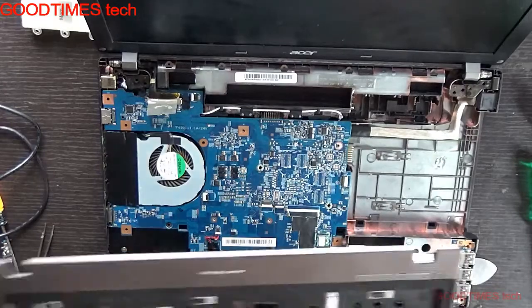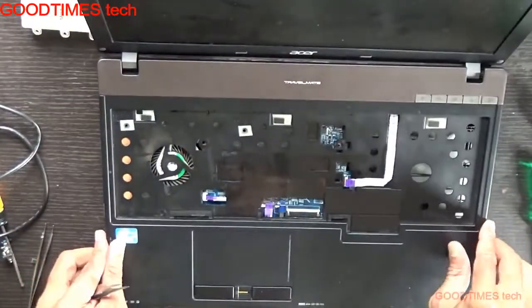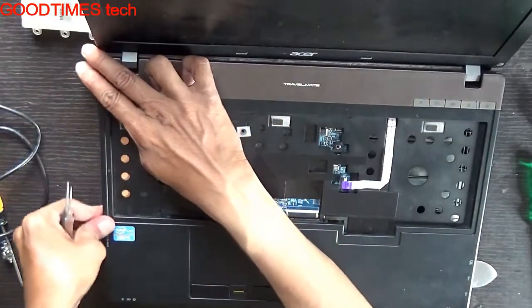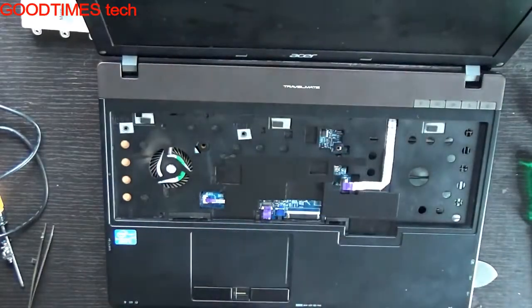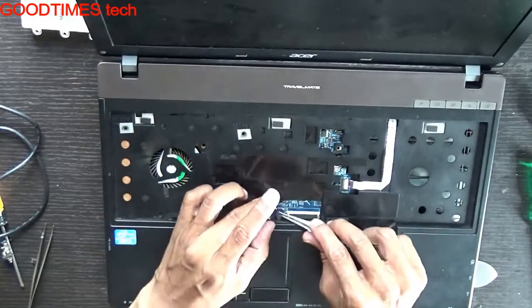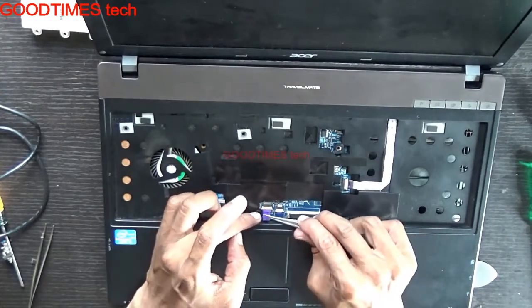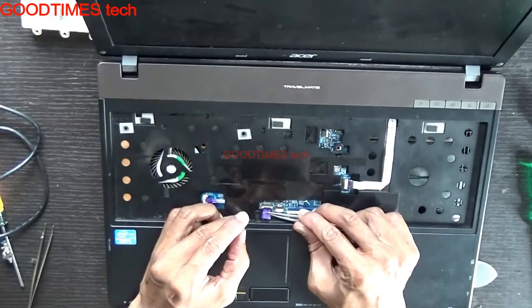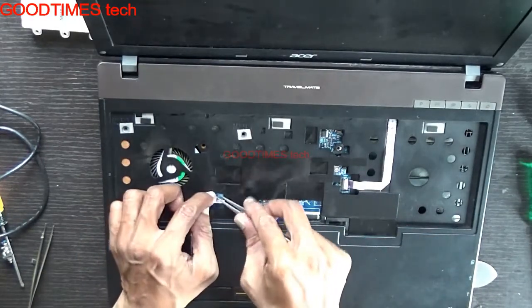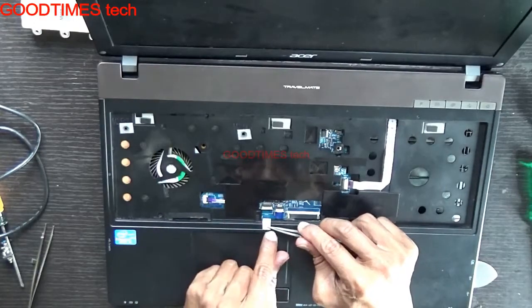Then close the connector. You can see that you have connected all the connectors. See that while fixing, you will not damage the terminals.